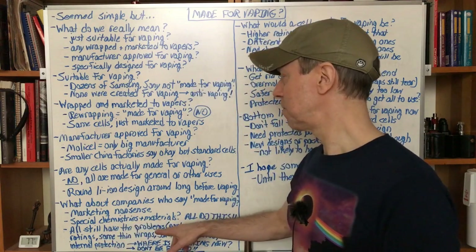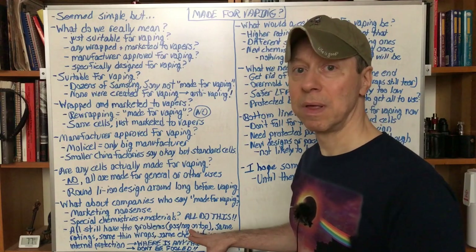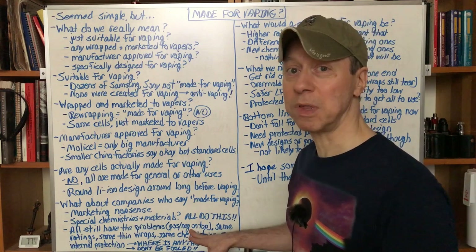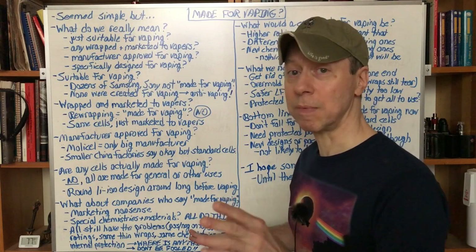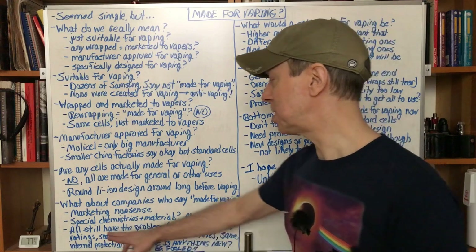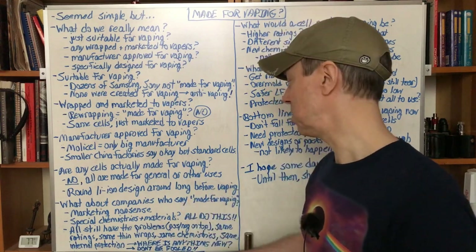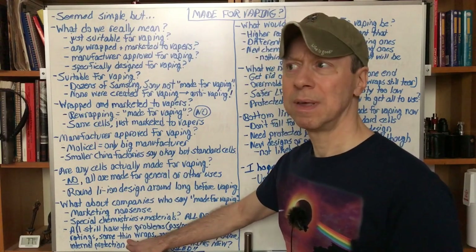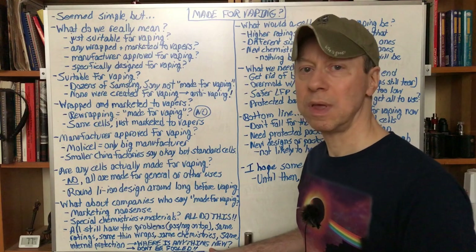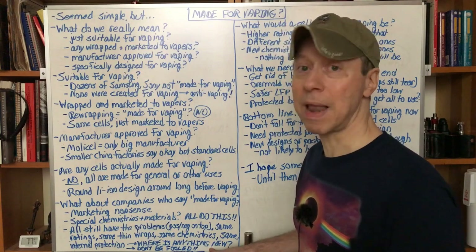All of these batteries from all the companies — the round lithium-ion batteries — still have the same problems when being used for vaping. The positive and negative are on top, so the battery can be short-circuited when being inserted or removed from a charger or vaping device. If the wrap is damaged badly enough, who would design a battery that way for vaping? Nobody. These batteries are not made for vaping. They all have the same rating ranges, the same thin wraps, the same chemistries, the same internal protection devices. There's nothing new in these batteries because they're not made for vaping. They take standard cells and just say they're made for vaping because they want us to spend our money. Don't be fooled.